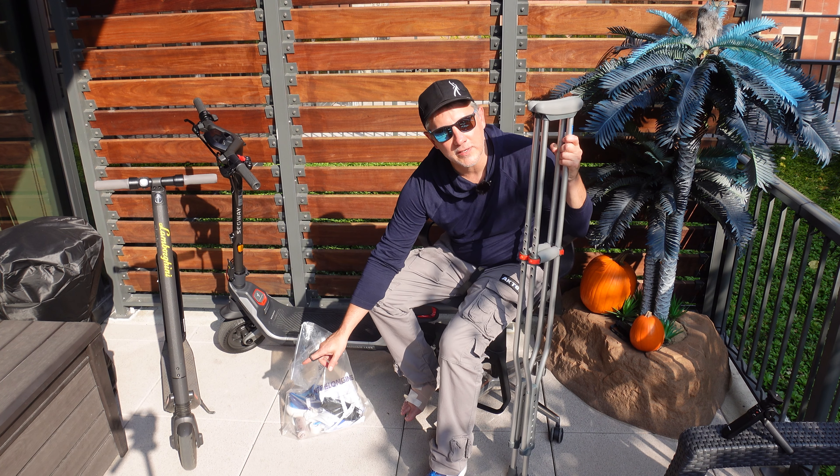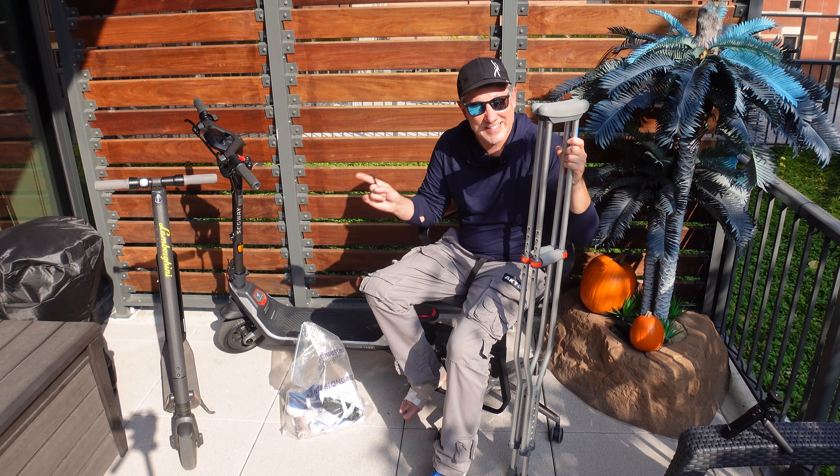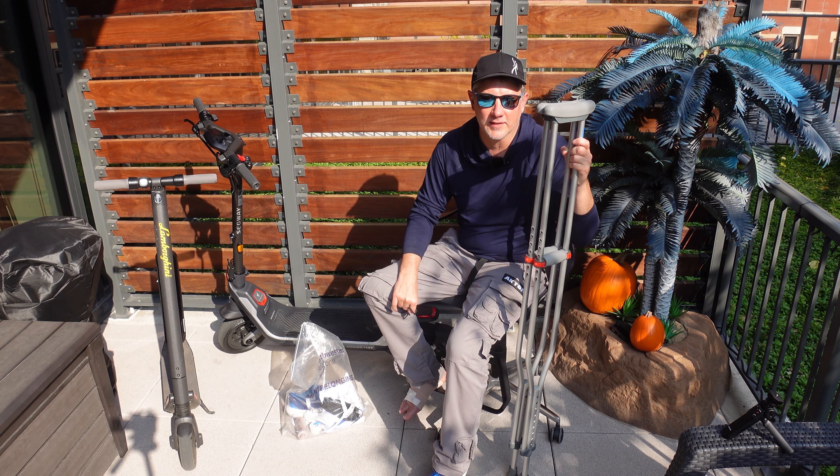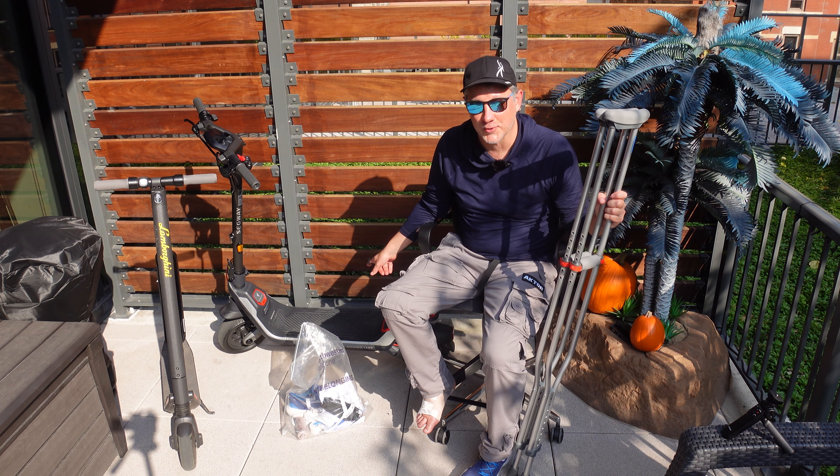I noticed the front tire became quite bald after some time, because anytime that thing is airborne and hits the ground it's like an airplane tire hitting the ground. This new one is rear-wheel drive — much torquier.